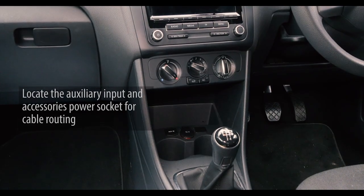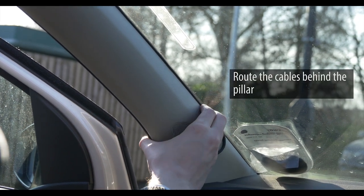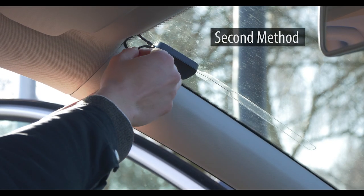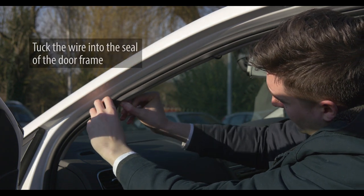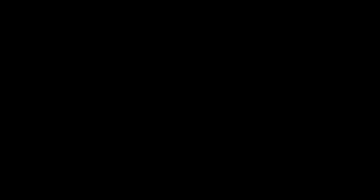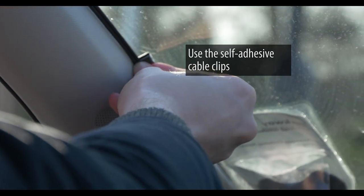We can now move on to routing the cables. Locate your auxiliary input and your accessories power socket as cables need to be inserted into them. There are three ways to route the cables from the receiver to both inputs. The first way is to route the cables behind the pillar — tuck the cable between the pillar and the windscreen. The second way is to route the cables around the inside of the doorframe; the top of the wire can be fed through the gap in the pillar, then we simply tuck the wire into the doorframe. The third way is to stick the cables to the windscreen using the self-adhesive cable clips. Every vehicle is different so we can choose whichever method is easiest.